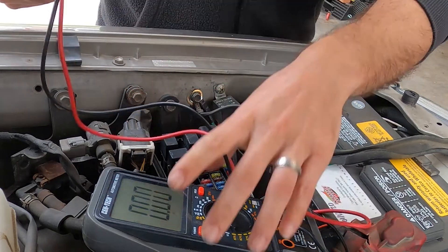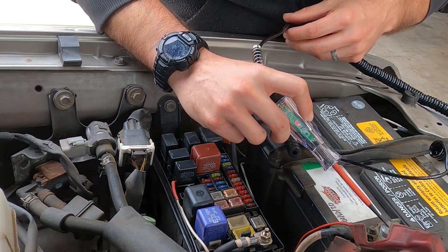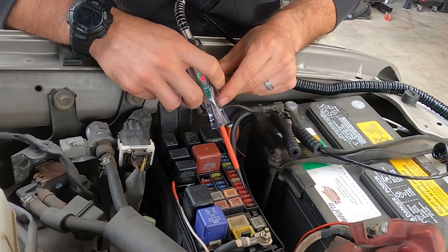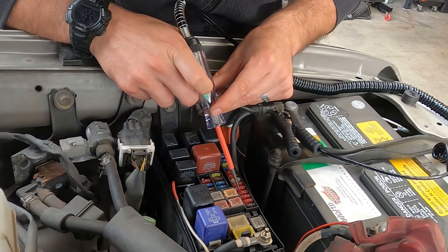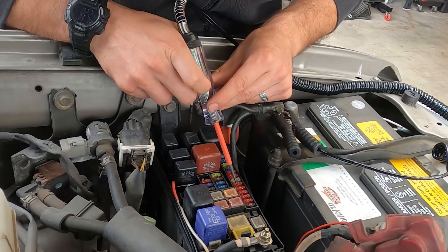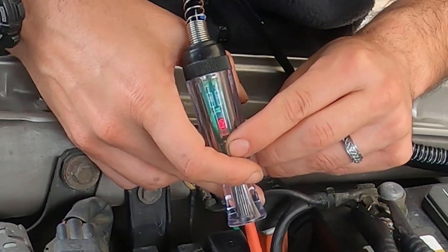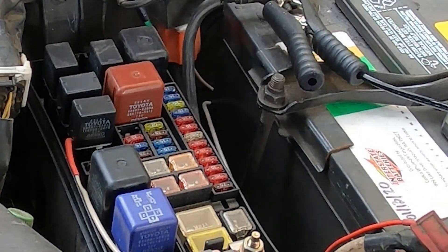Now I can do the same thing with my circuit tester here. I'm testing my light to make sure it works. I've got my ground side. I've got power and power, power and power — I can see it here by this little red light here that's lighting up. I've got 12 volts power, 12 volts power, 12 volts power, 12 volts power. So I've got power going from both sides of the fuse.